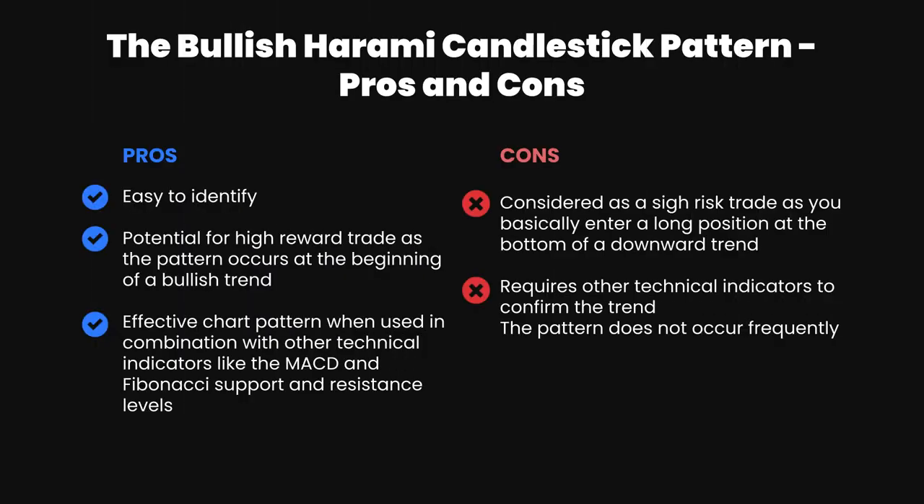Here are the pros and cons for the bullish harami pattern. On the pros side: it's easy to identify in the live market, it has the potential for high reward trades as the pattern occurs at the beginning of a bullish trend, and it is effective when used in combination with other technical indicators like MACD or Fibonacci support and resistance levels. On the cons side: it is considered a high risk trade as you're entering a long position at the bottom of a downward trend, so market entry can be tricky and fake outs are possible. It also requires other technical indicators to confirm the trend, and the pattern does not occur frequently — so on larger time frames you may be waiting a while to spot it.